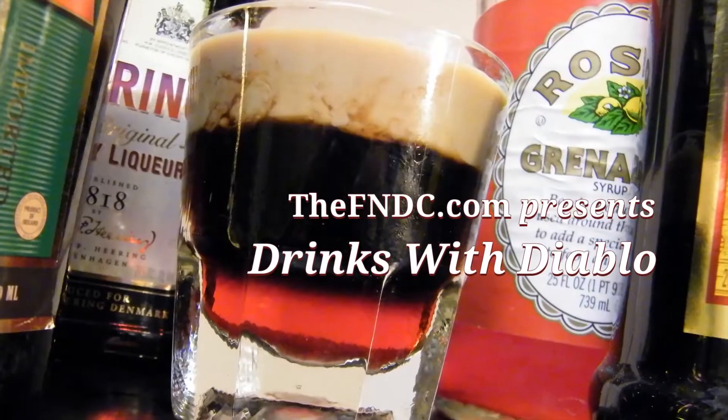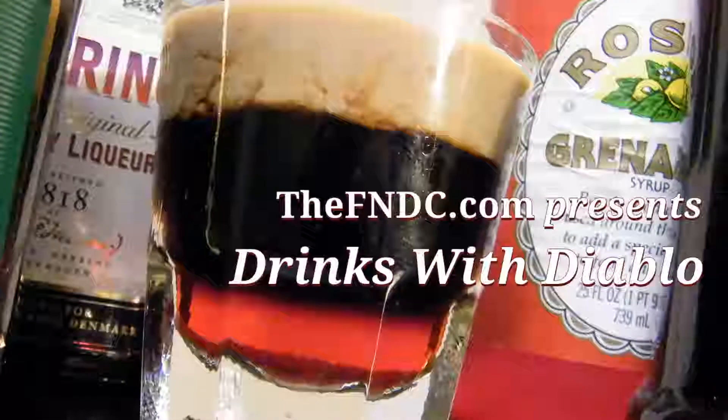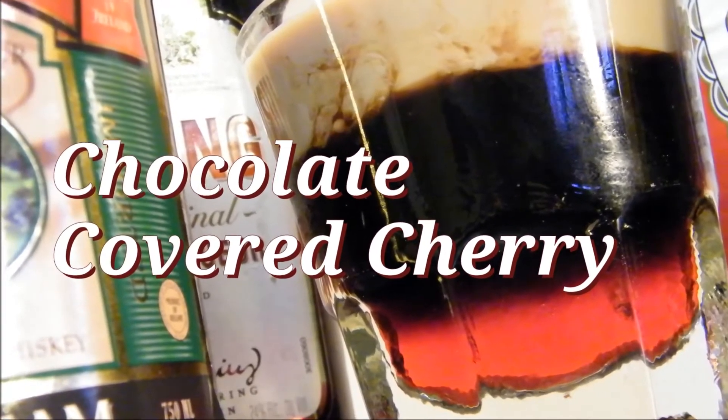Today on Drinks with Diablo, we're going to serve you up a chocolate-covered cherry. Welcome back to Drinks with Diablo, and today we're making the chocolate-covered cherry.